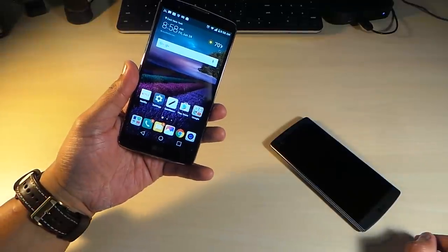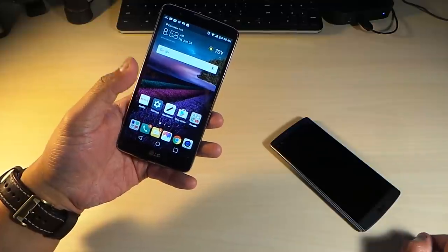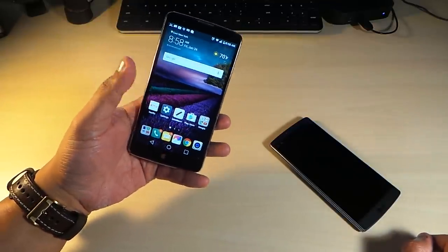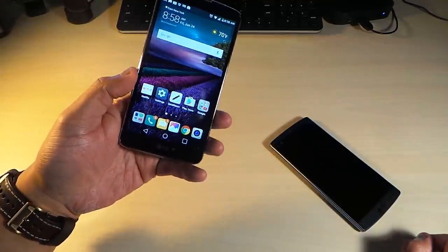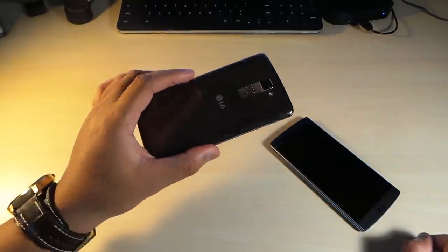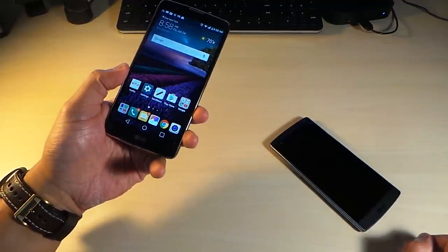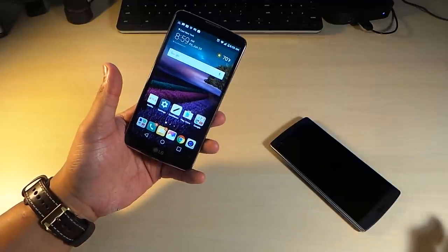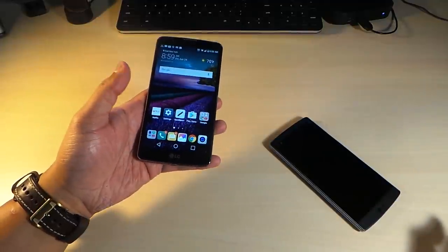On the front, it has a 1280 by 720 display — a 720p screen — which is a pretty good IPS panel. The phone has 2 gigs of RAM and 16 gigs of onboard storage with 32 gigs of expandable storage. 16 gigs of storage might be kind of hard to live with because you can do so many things with this phone.